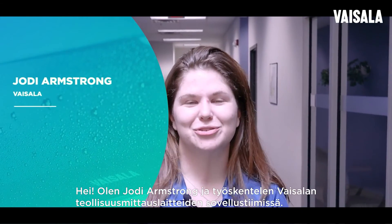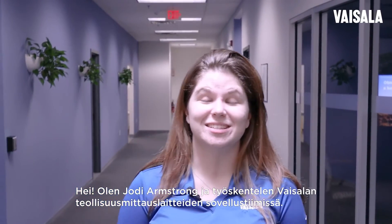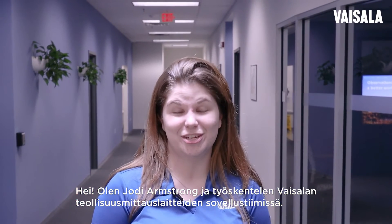Hi, I'm Jody Armstrong and I work as part of Vaisala's Industrial Instruments Applications Team.